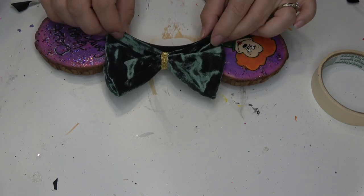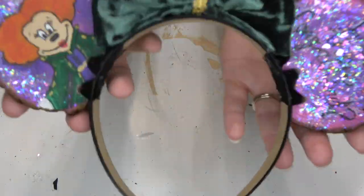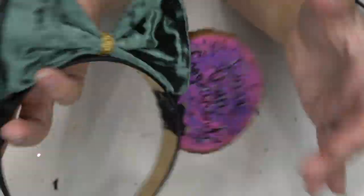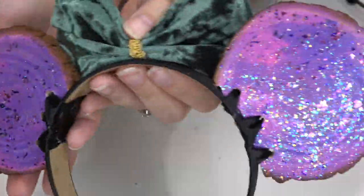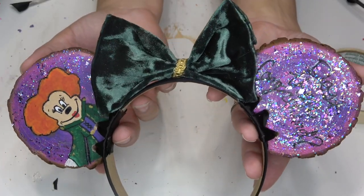And that is the final step on these ears. Just a reminder — if you guys didn't see Erica unbox these, I will leave her video linked below. I will also link all of my Hocus Pocus videos if you guys are looking for more Hocus Pocus content. Thank you guys again for all of your love and support, and I will see you in my next video. Bye!